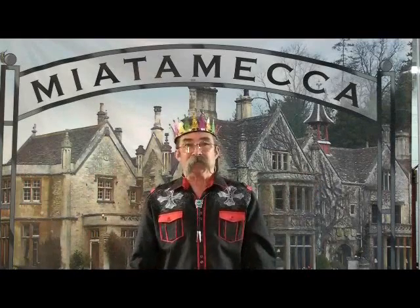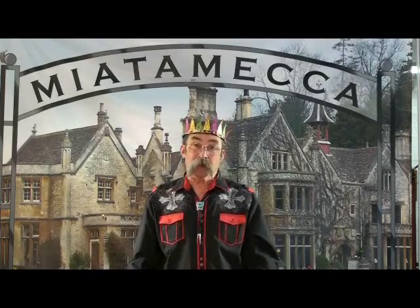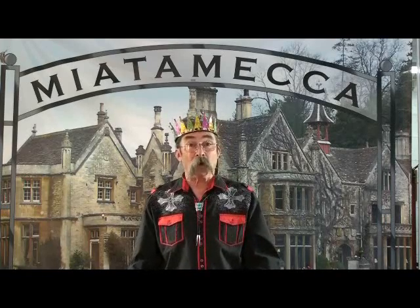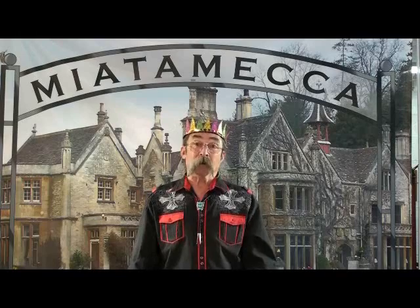Welcome to Miata Mecca, the place you want to be for knowledge and parts for the maintenance and restoration of your Mazda Miata. Today we're going to take a look at the replacement of the front upper control arm ball joints on the 1990 through 1997 Mazda Miata using our kit from our eBay store Miata Mecca.